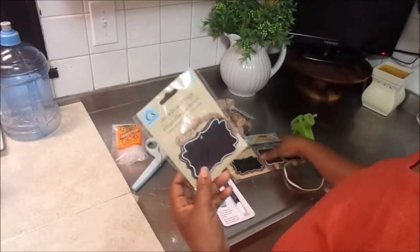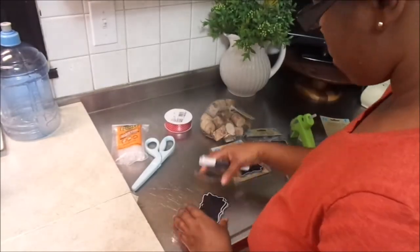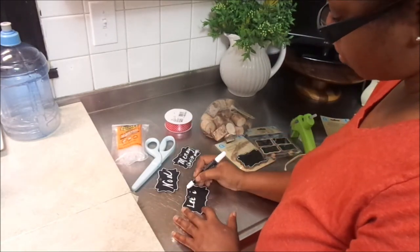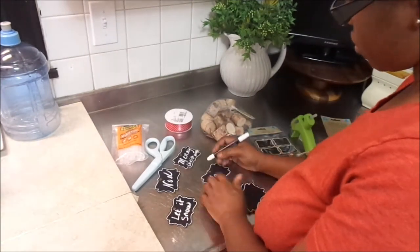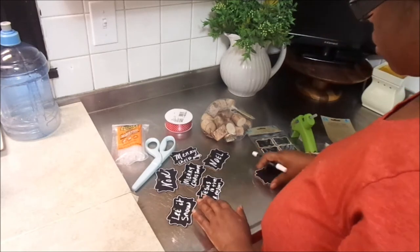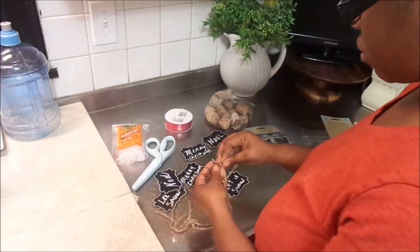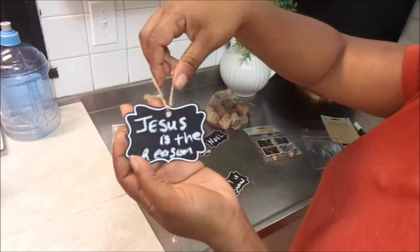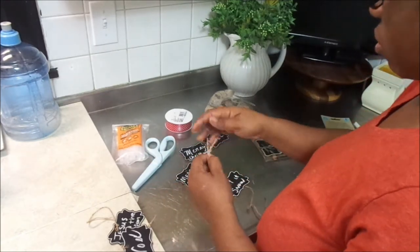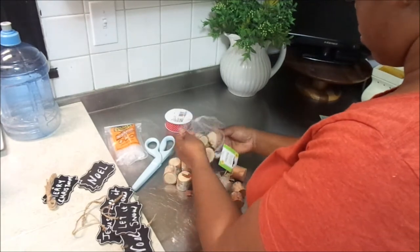Basically what it is: you go to Dollar Tree, you find a few items — one or two DIYs that you want to do — and be as creative as you want to be. So I went ahead and got some name tags from Dollar Tree and a chalk pen, and I'm just writing things like 'Merry Christmas,' 'Noel,' 'Let It Snow,' 'Jesus is the Reason' on these name tags and turning them into ornaments. I am so pleasantly surprised at Dollar Tree — they have so many awesome things. On this project I spent about five dollars total: I got the name tags, wooden stumps, glue sticks, and some other things.